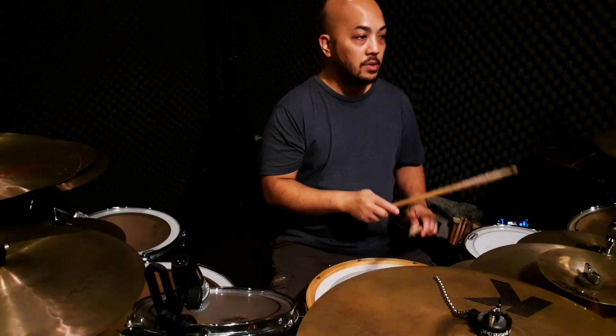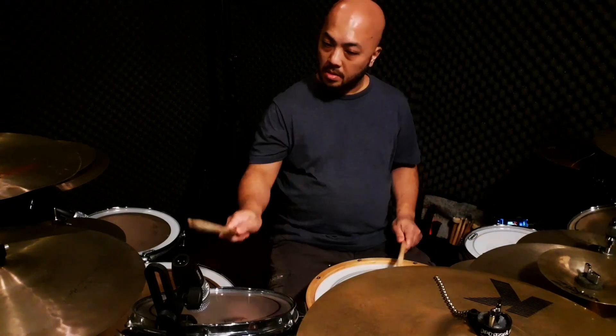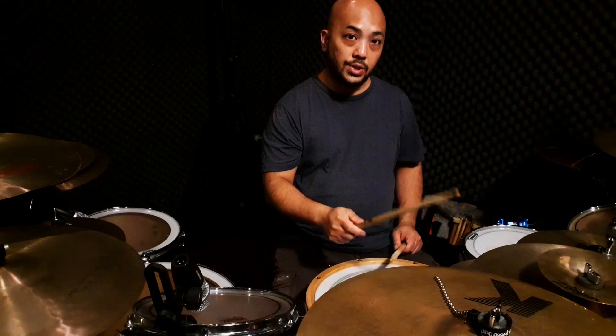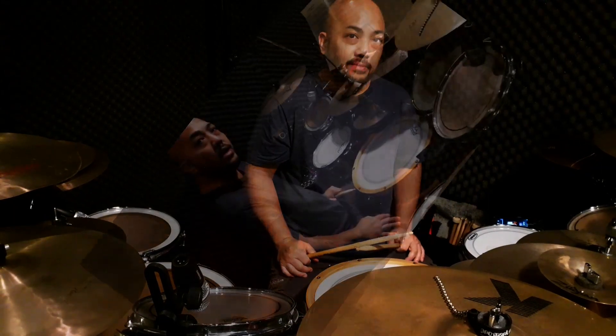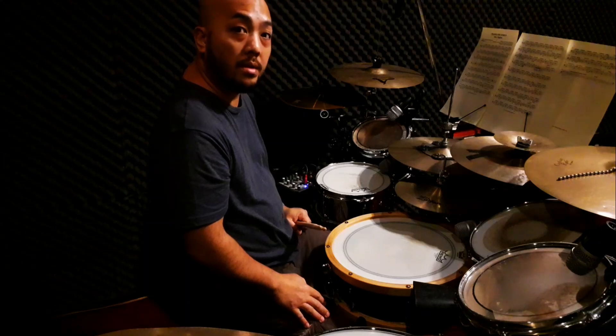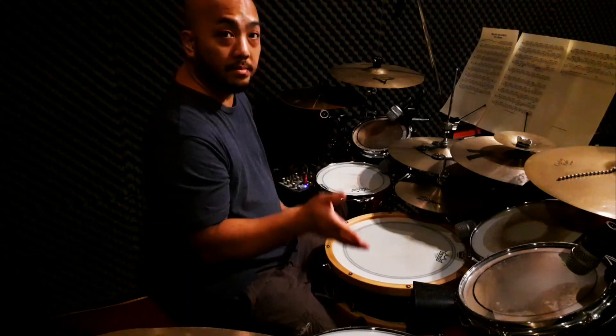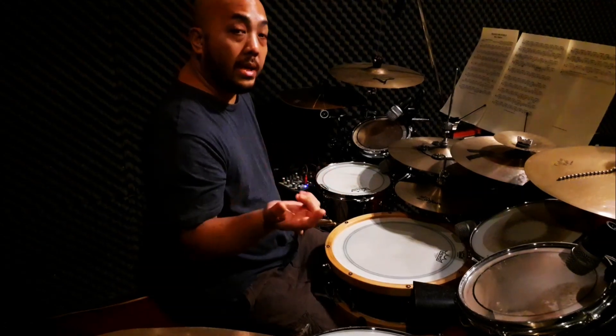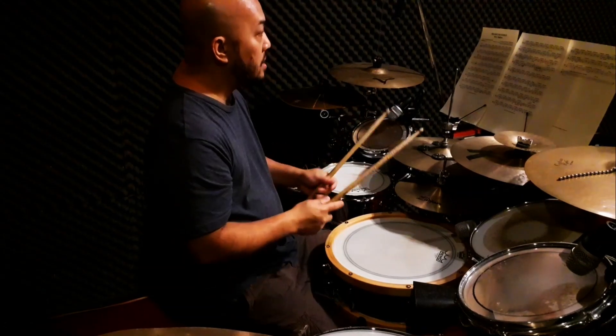On my end, since I'm right-handed, it's more comfortable starting with the right hand. Right-left-right crash. Go ahead and play the full eight bars and stop at the eighth bar, which is bar 61, and then we continue. This is how it works.